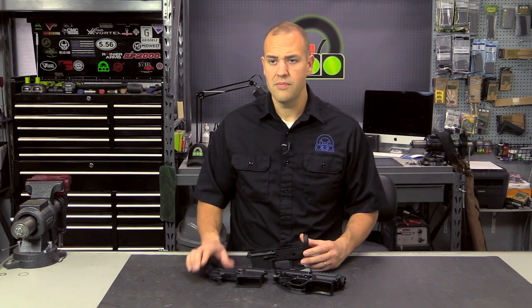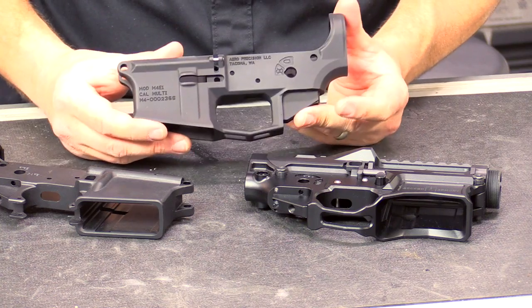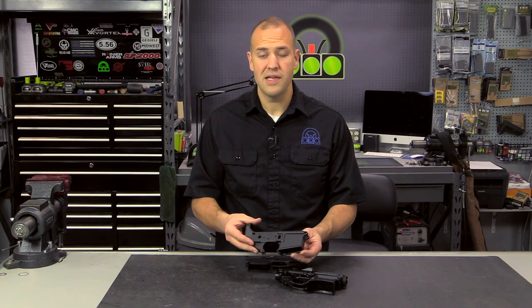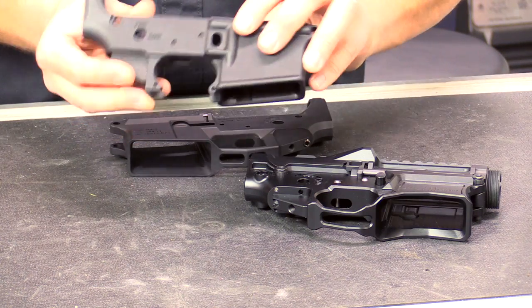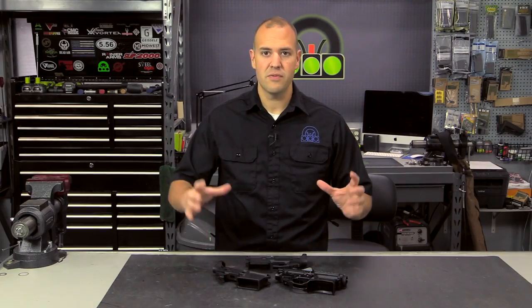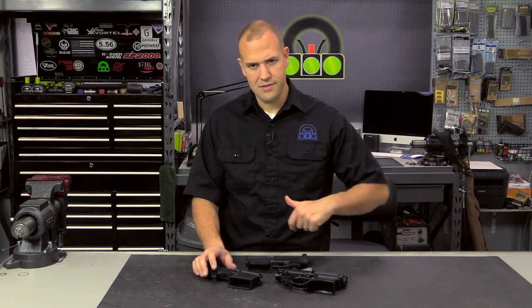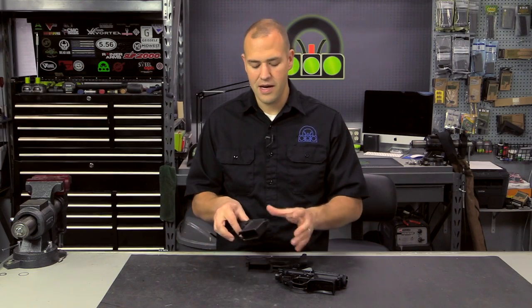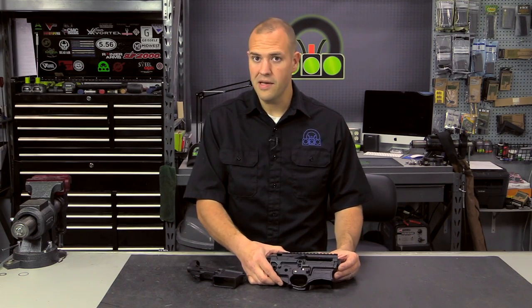So which one is right for you? We have the forged, a high-end billet, and then a new kind of enhanced forged. The reality is it depends on what type of build you're looking to do. If you want more of a mil-spec-looking gun, a traditional-looking AR, you're probably going to go with a forged upper and lower set. These are generally priced better than the billet counterparts because there's a little less machining time. Forging is also the strongest receiver because the aluminum is forged and pressed together — it's a very strong piece. That said, I've never heard of a quality billet lower breaking or having issues, so I wouldn't necessarily worry about that if you're buying from a quality manufacturer.